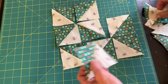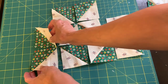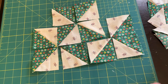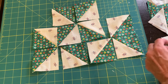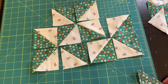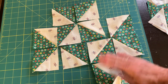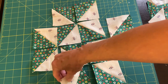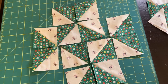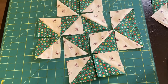I did the same thing all the way around. This block is just — if you look at the whole thing it's a little bit complicated, but I broke it down into these segments. After getting all of my background star points situated correctly with the green triangles together, I went around and I put half square triangles on those outside corners with the green pointing in and the background fabric pointing out.